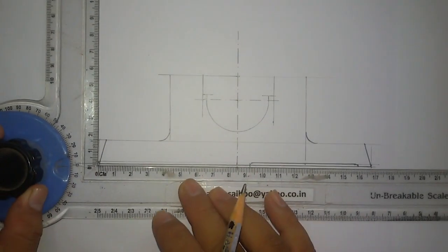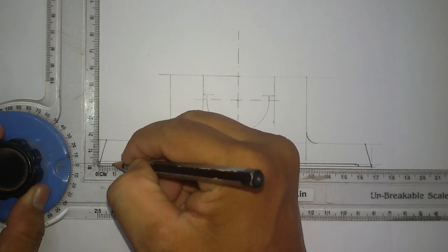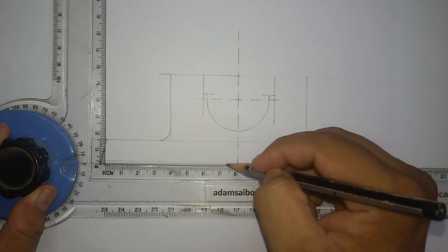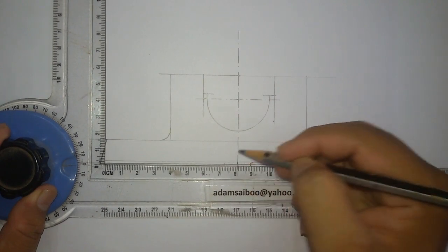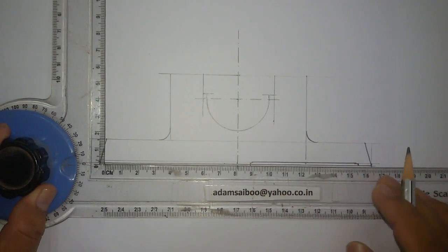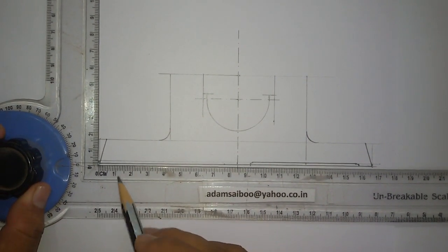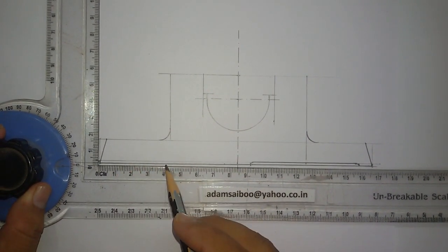Similarly, you have to draw this on the other side, but on the left side you cannot see it because I am going to draw the half section on the front view. I won't section the left side, and because of that you can see a lot of dashed lines.